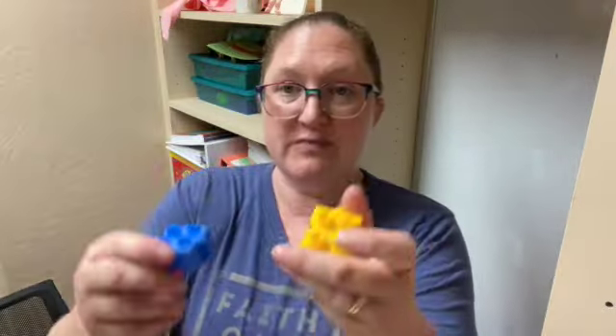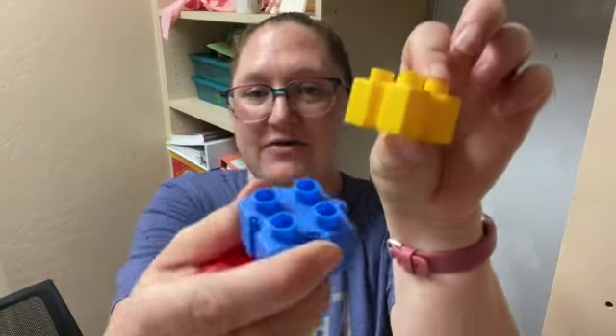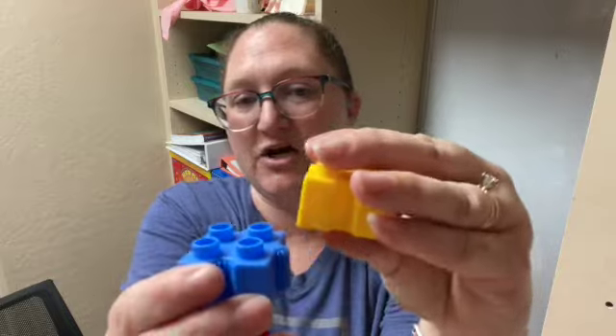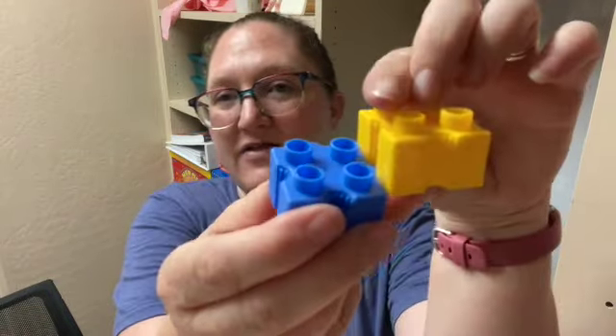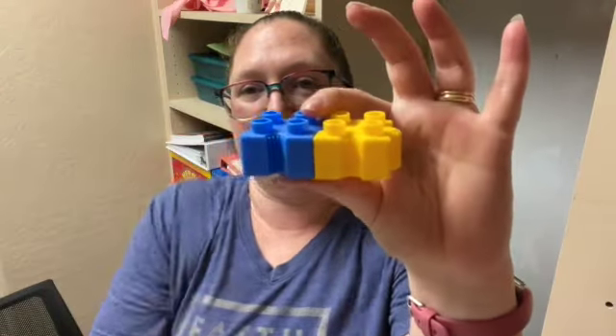Now let me show you how these go together. Basically you have these blocks. They go together like this — you see we have a part that's out here and a part that's indented here, and those parts fit together, and then they slide together like that.